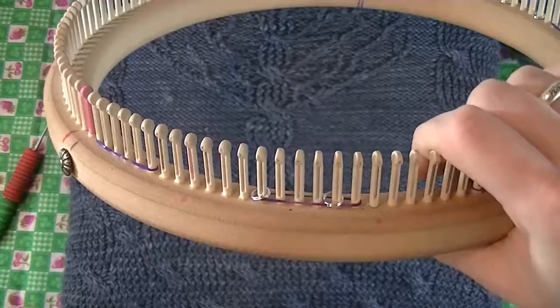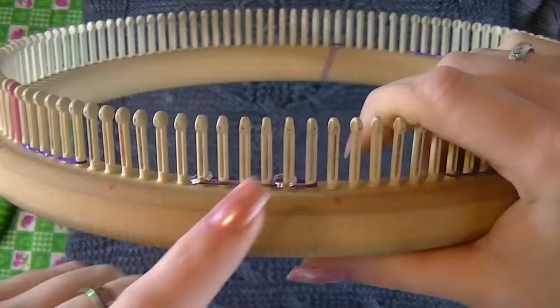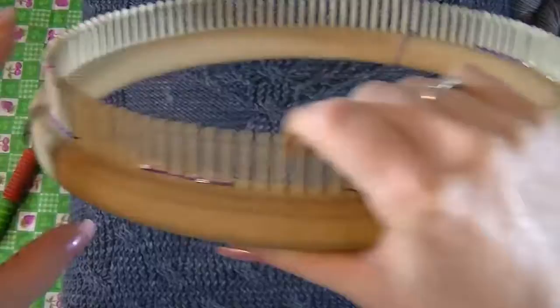I'll get into more detail later. On this side I have 1 cable, I have 2 cables — this is the edge, and I have 5 marked off. That way I know all of these will always be purl stitches when I'm inside the tree area.